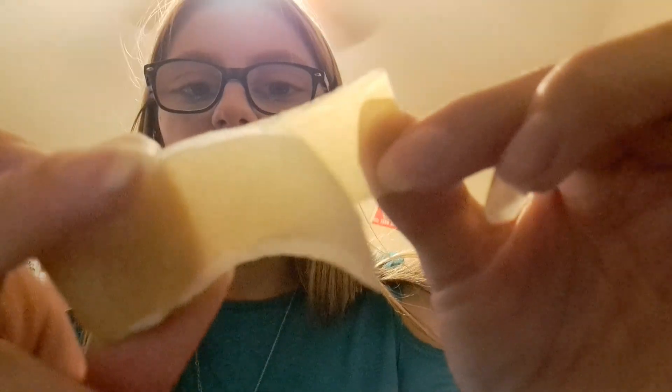Kind of. It has a weird yellowish color, as you can kind of see here. It's a weird yellow, but it does kind of look like a lemon Starburst. Let's go ahead and try it and see what it tastes like.